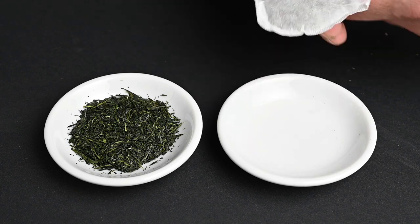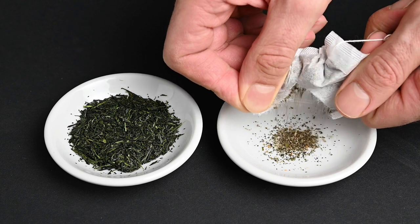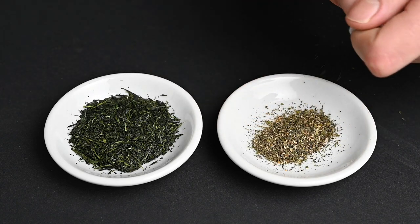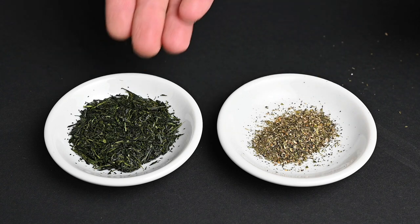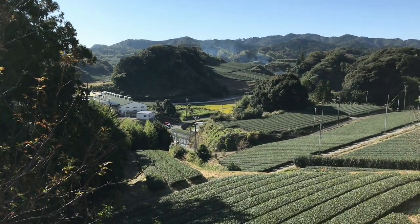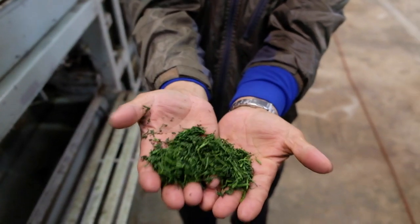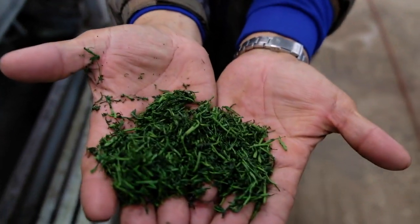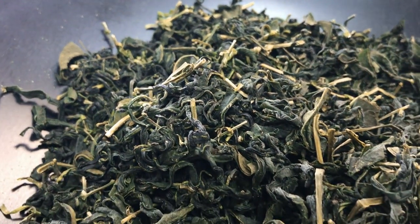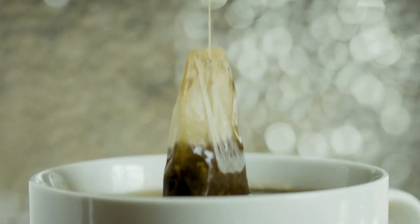Reason number one not to use a teabag: low-quality leaves. The first and most important reason not to use a teabag is that they tend to use incredibly low-quality tea leaves. These are the leftover leaves and stems from the tea production process that contain less nutrients and flavor. When we visited the farm of Satoen in Shizuoka, we learned about this practice. When high-quality teas are being produced, the impurities are removed with a series of machines. The farmers explained that these impurities are often sold to companies that will use them in teabags. I'm glad to know that things aren't being wasted, but I personally don't want to be the one to drink it.